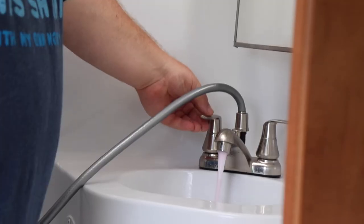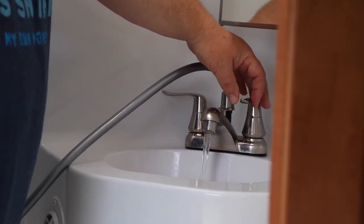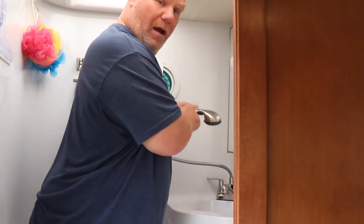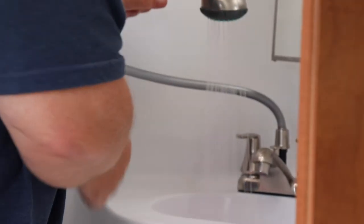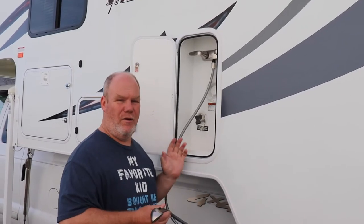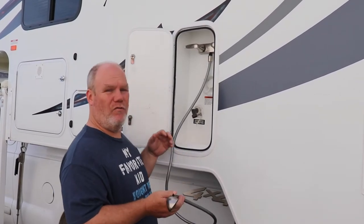I'm going to do my faucet first — there we go. Longer line so it took a little longer. Shower heads. It is so easy to forget your outside shower, so if you've got an outside faucet or outside shower, make sure you do it. That'll be one of the first things to freeze and bust.